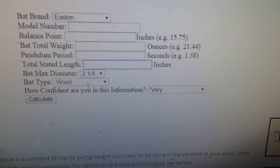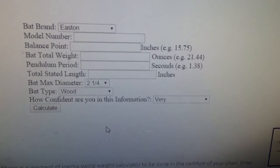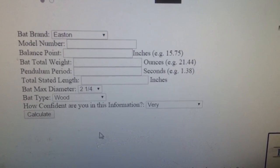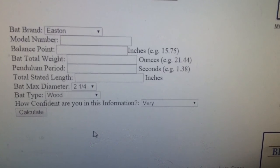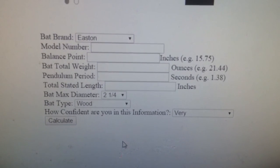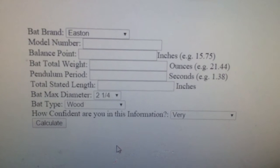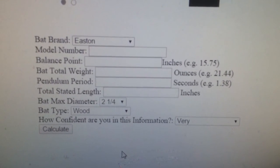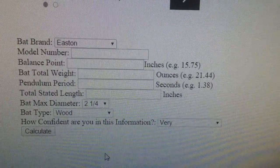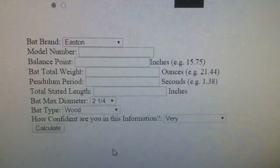You also enter some other data to keep track of the bat, then hit Calculate. It will give you the mass moment of inertia — the swing weight — at the balance point, at six inches from the knob, and at the actual knob. That's a simple way to do it. It's not perfectly technical, and a physicist might cringe, but for a player or parent trying to compare swing weights between bats, this is a recreatable, somewhat scientific method using a simple MOI calculator on justbatreviews.com.